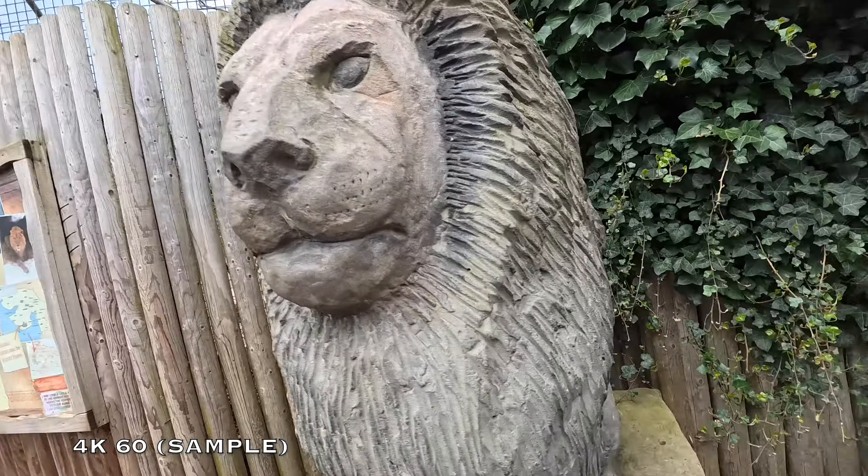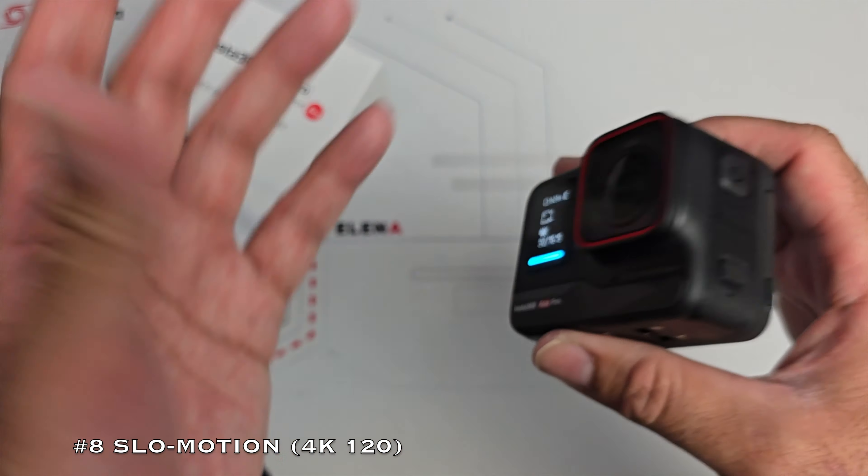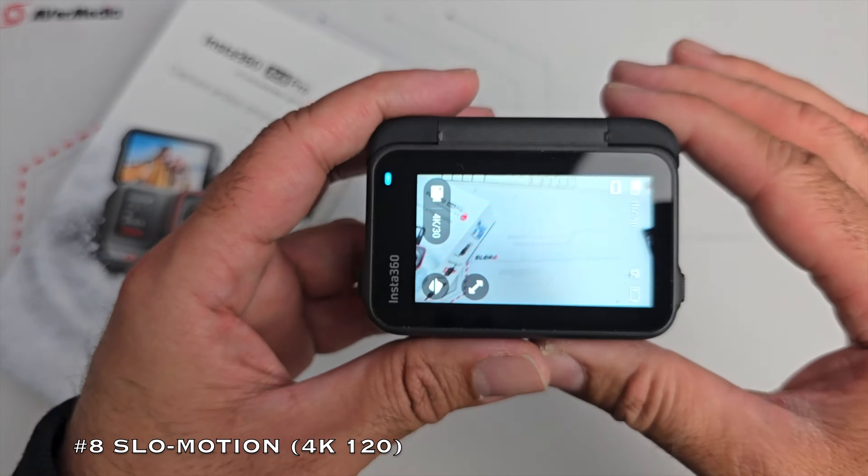Moving on to number 8 — super cool feature: slow motion. The Ace Pro offers 4K slow motion video recording at 120 frames per second. It's not a new concept, but I absolutely love the slow motion results — super clear 4K slow motion that looks stunning.